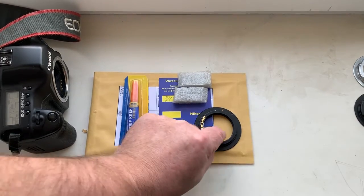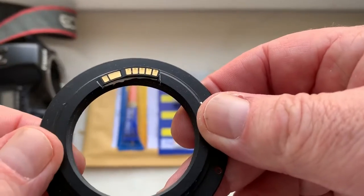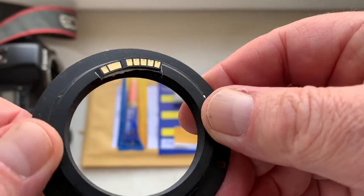Hello, Patrick. This video is about your chip. Look, this is your chip on my testing adapter.